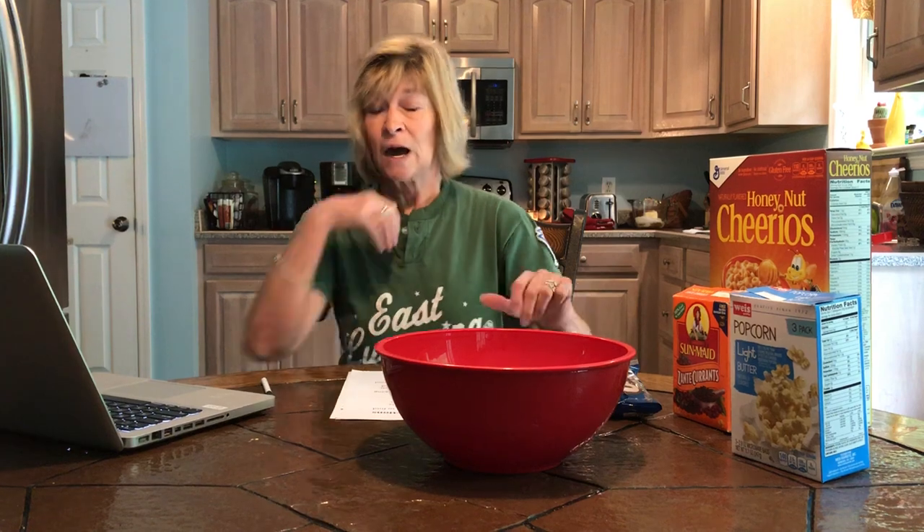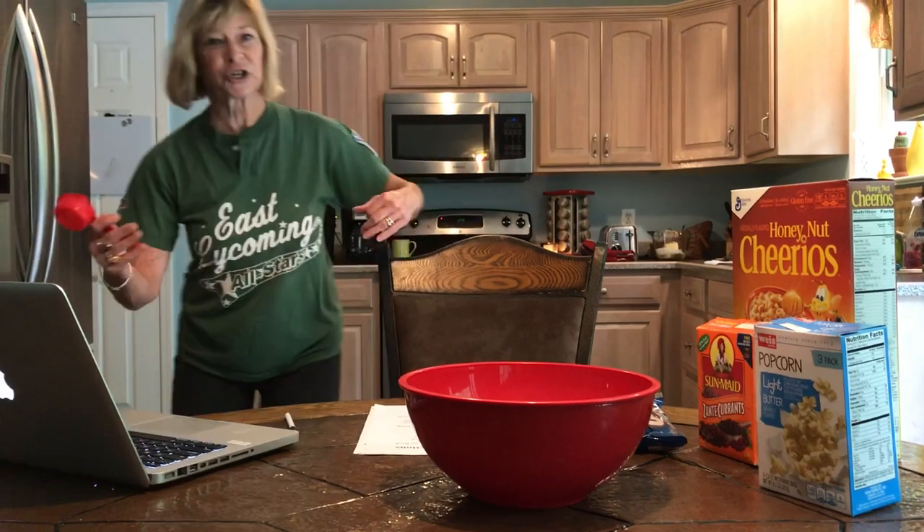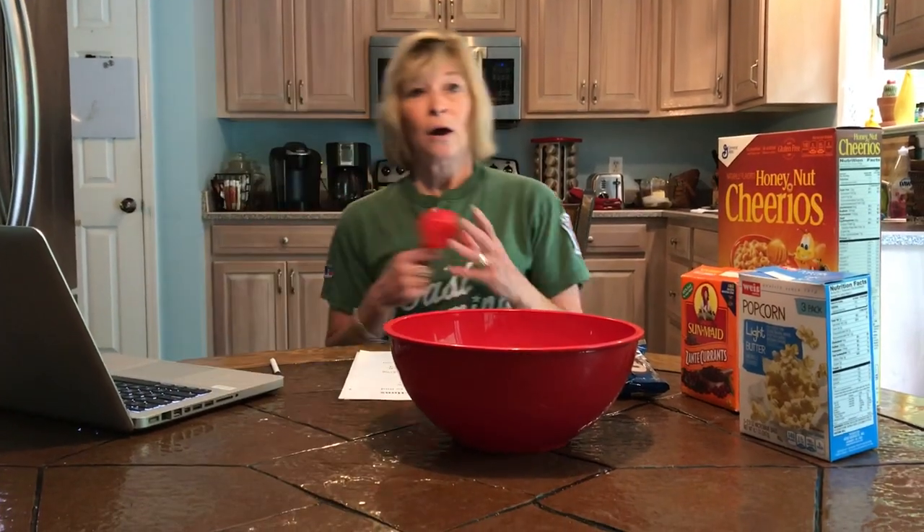We need one and one quarter and three quarter cups of honey nut Cheerios. How do I figure that out? Well you're gonna have to add. But Mrs. B today, since she's been busy in the kitchen all weekend, only has one clean measuring cup and it is a quarter cup. So you are going to have to figure this all out using only one quarter cup.